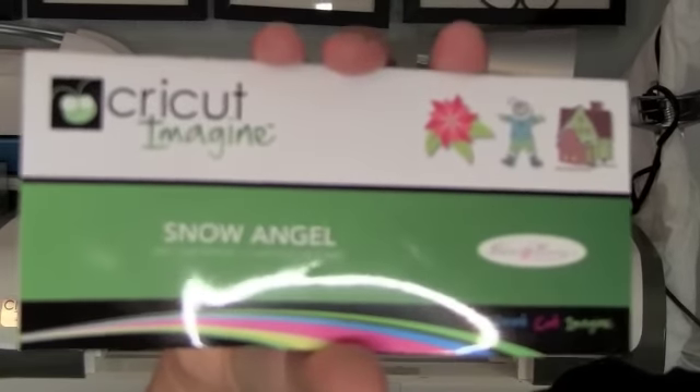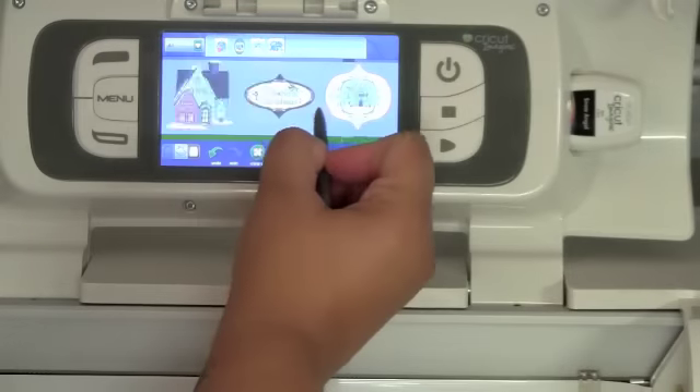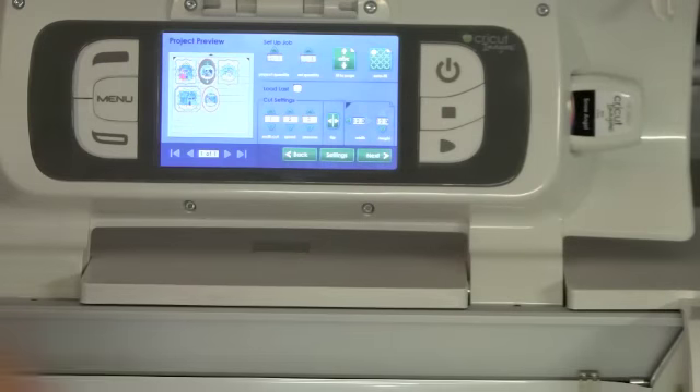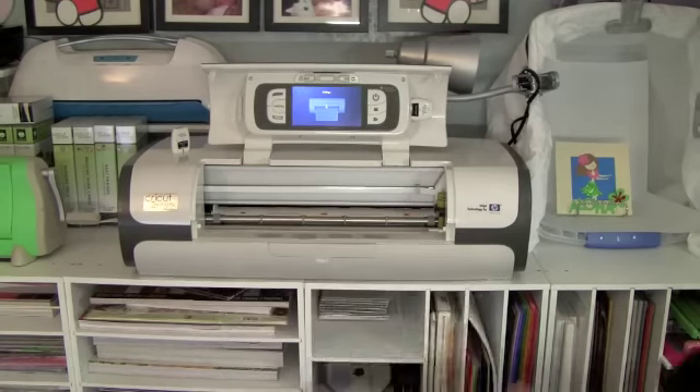Hi everyone, it's Yvonne and today we're going to be using our Cricut Imagine. The cartridge we are going to be using is the Snow Angel. Right here I'm picking out the images — these are the icons — and you can find the icons that I used on pages 31 and 32.